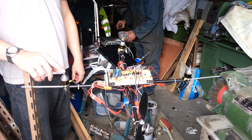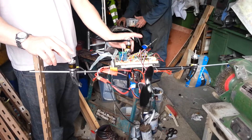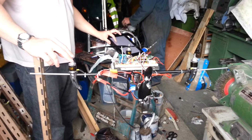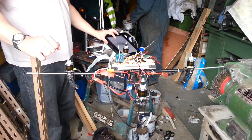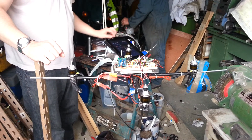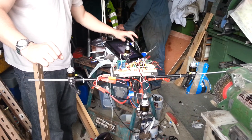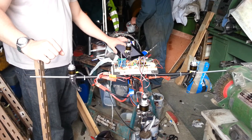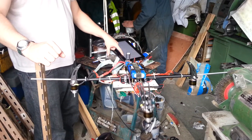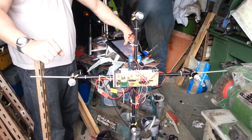This is the quadcopter in rate control mode — we tell it what rate we want it to rotate at, so if it wants to rotate at 50 degrees per second, that's exactly what it will do. It won't necessarily stabilise. There it is. Ta-da! A bit out of the way.